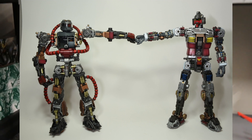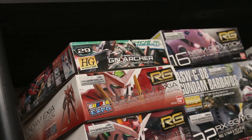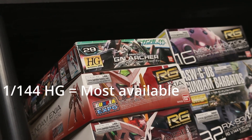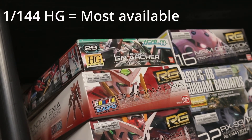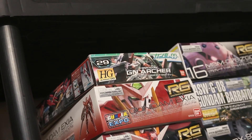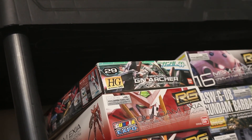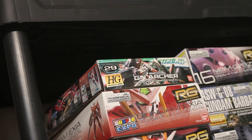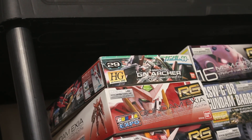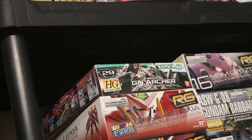Here on our lineup we have on the very top a High Grade. The High Grade line is not going to have an inner frame. It's going to be smaller than the other Gundams predominantly, though they do have medium and bigger High Grades as well. The High Grades mainly don't have an inner frame, which makes it easier for Bandai to produce those suits. So if you have a suit in mind, chances are High Grade will have it in its lineup.